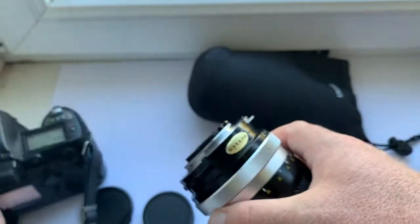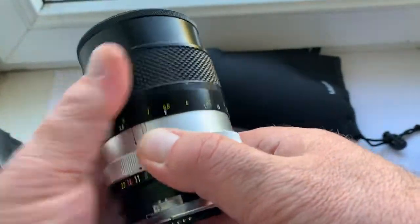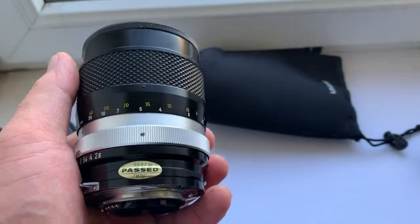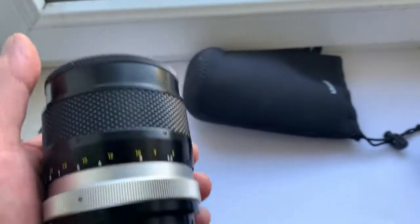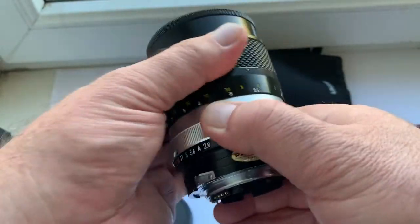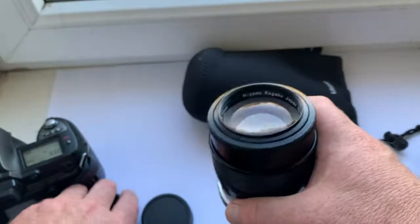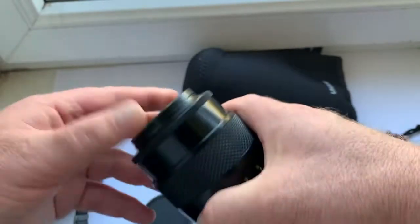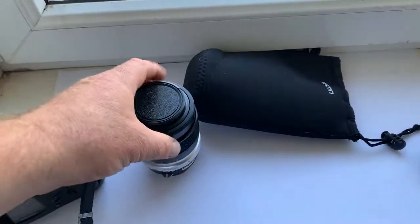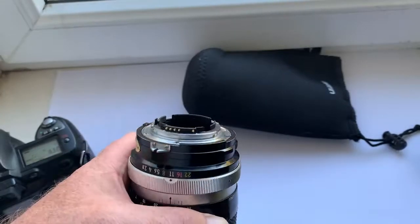This is a very good lens for portraits or any shots from your Nikon F DSLR camera or mirrorless camera. The chip also works perfectly via the FTZ adapter on the Nikon Z6 and Z7 cameras. The lens comes with front and rear caps and the chip.